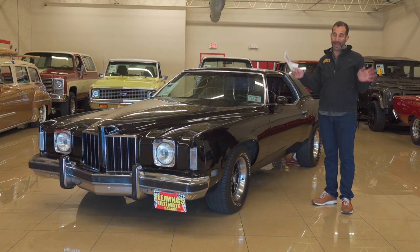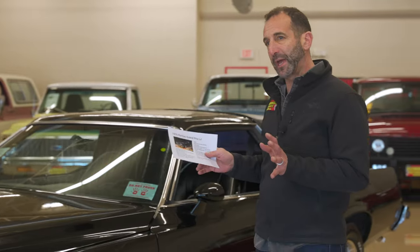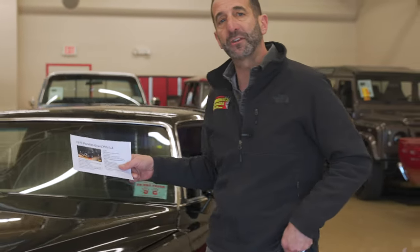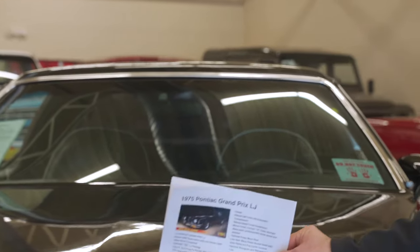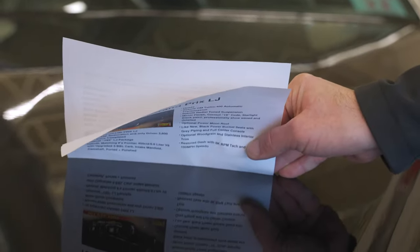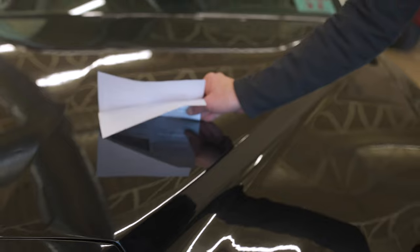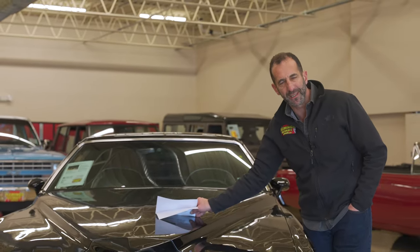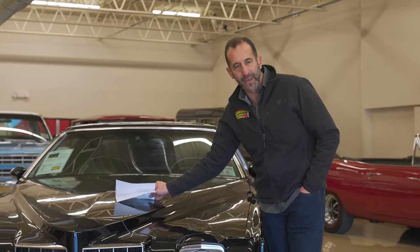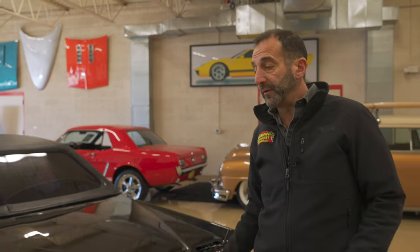The paint is spectacular on this car — it's a deep black. I really like to check the quality of the paint by looking at the reflection. You need to be able to read every letter nice and crisp. The crisper the reflection, the better the paint. The more orange peel there is, the worse the paint and the harder it is to read.